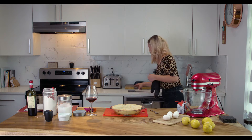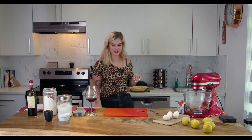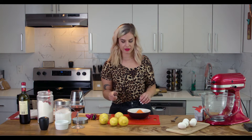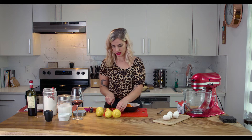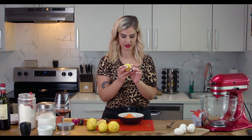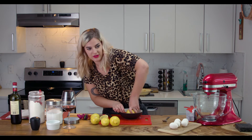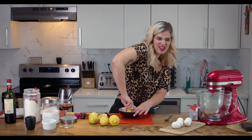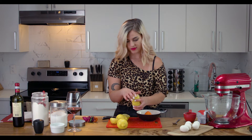I'm just going to move the crust over here to cool while we make the filling. Feel like a regular old housewife today, just baking pies. Now I'm going to make the lemon filling — lemons, egg yolks, sugar. First, I got to juice all these lemons. I need three quarters of a cup of lemon juice. That was four lemons, which equaled three quarters of a cup.